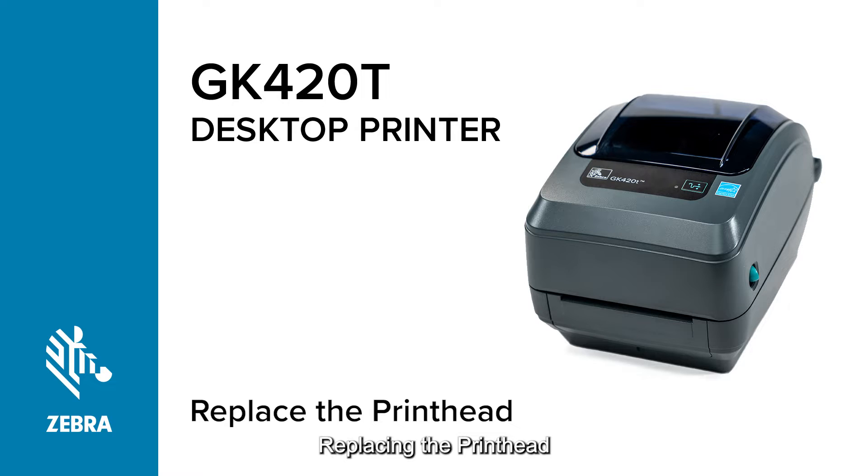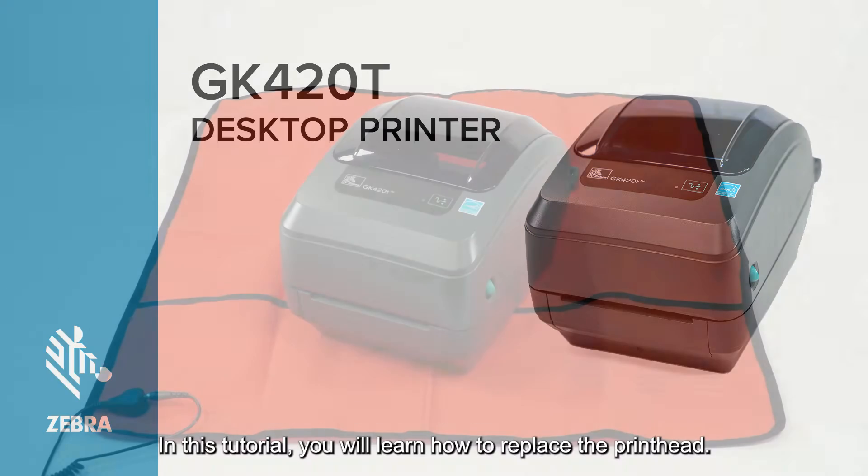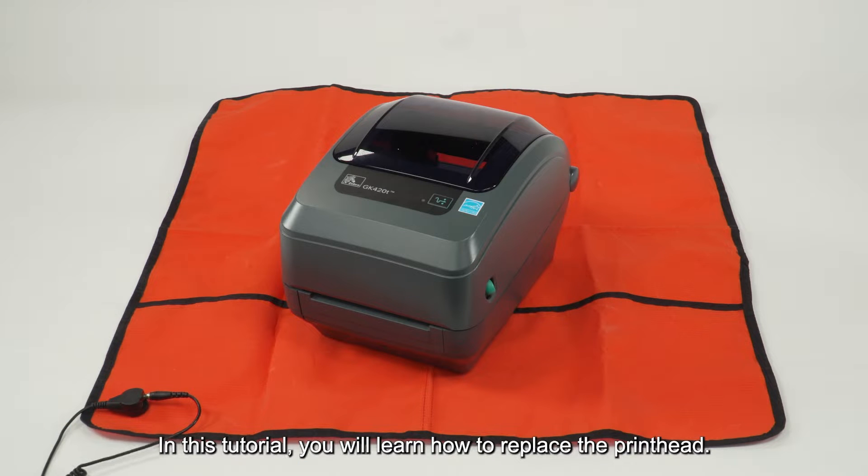Replacing the printhead. In this tutorial, you will learn how to replace the printhead.